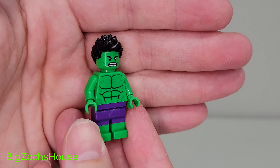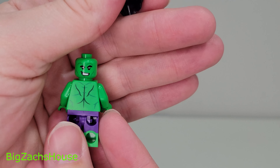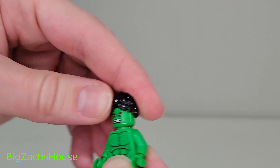We got this set for $12, which I think is a fair deal for what you get. I like the minifigure — I like the purple and the green, it looks really good. He's got his happy face and his mad face. Remember, Hulk is always angry, so we'll say it's his angry face.